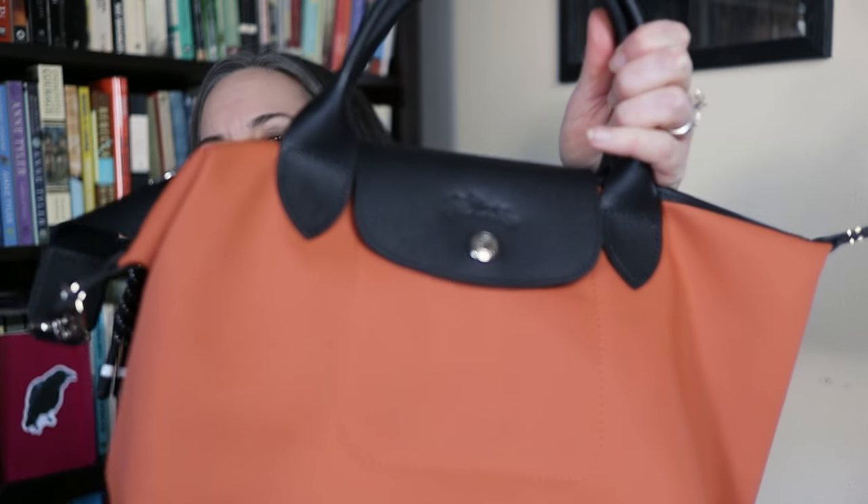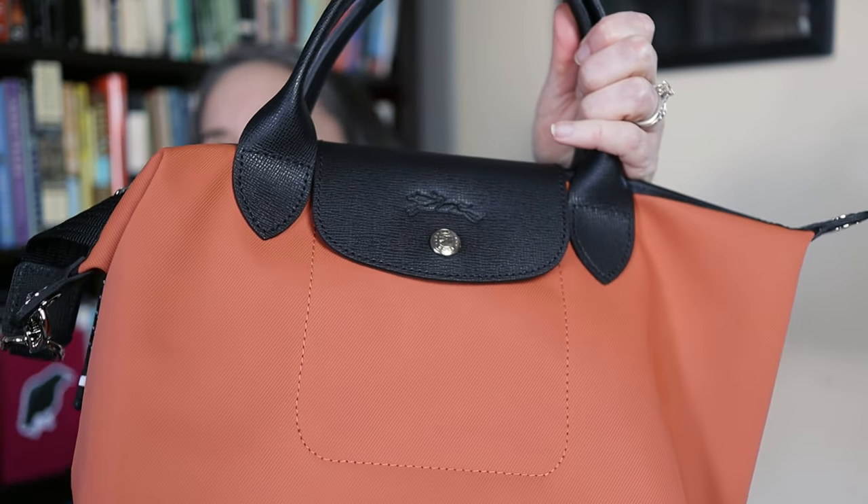This is a Longchamp Le Pliage in size small from the Energy line, in a new current color called Sienna. It's a kind of orange, but not a bright orange — more of a brownish-orange, a little more subdued, as you can see next to my t-shirt. I used it all last week for work and really loved it. My other Longchamp bags are all larger, so I wanted this smaller size.